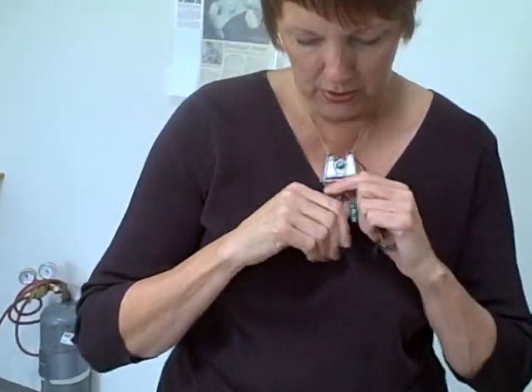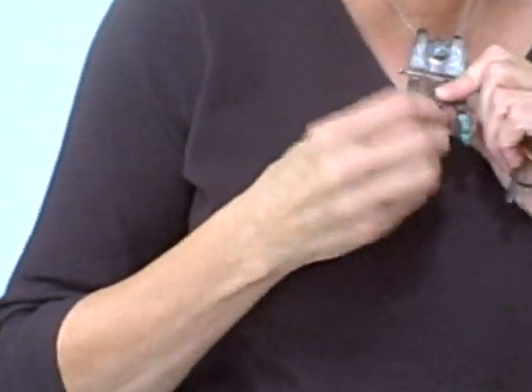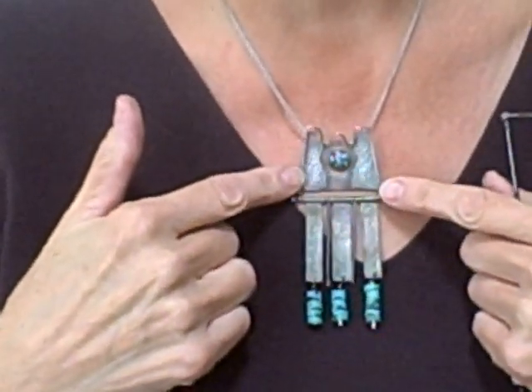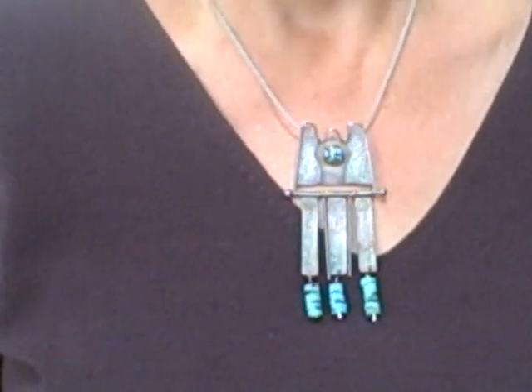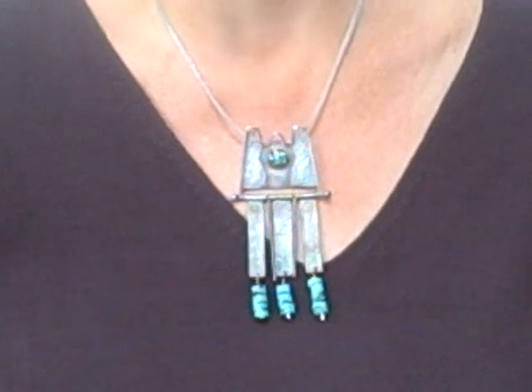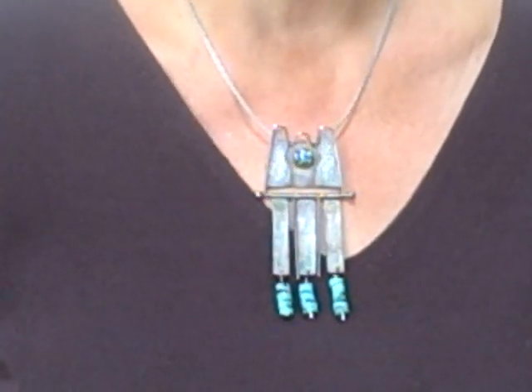I went to Taos, New Mexico recently, and this is a piece to remember my trip. It is the outline of the most photographed church in the United States — the St. Francis Church in Taos, the old adobe church. So often I'm inspired by different places I've been. In fact, most of my metal work has some background to it.